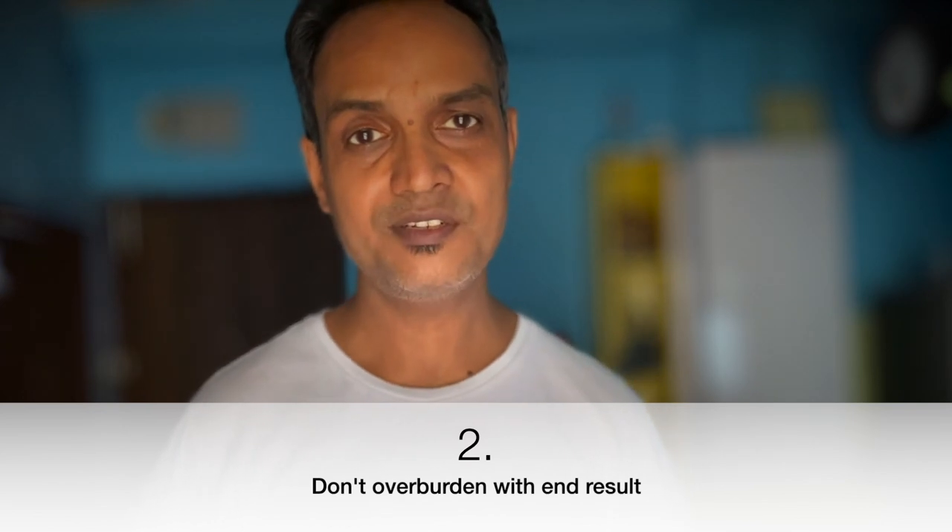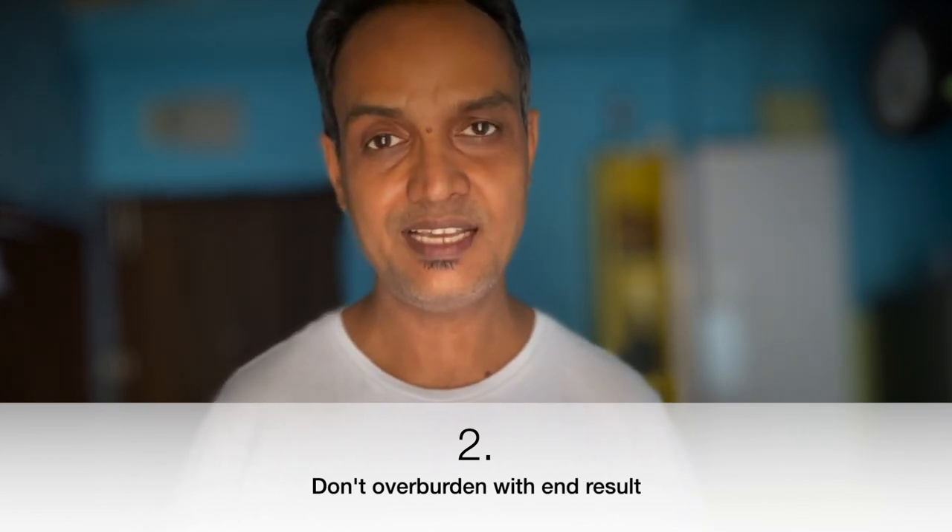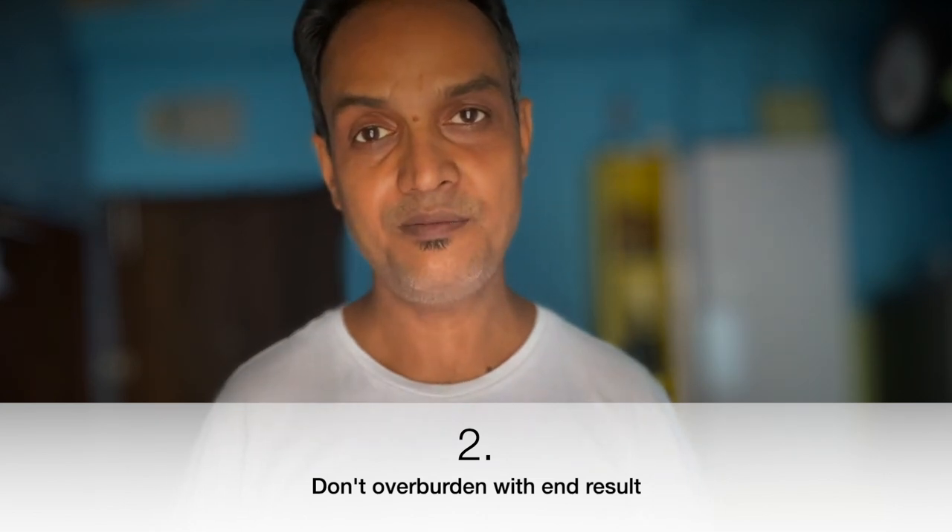The number two struggle beginners have is they overburden themselves with the expectation to create good art, and that is really not a good approach. When you're going to make art, just enjoy the process, play around, and see how things come out. Don't have the expectation that at the end you'll produce a masterpiece.